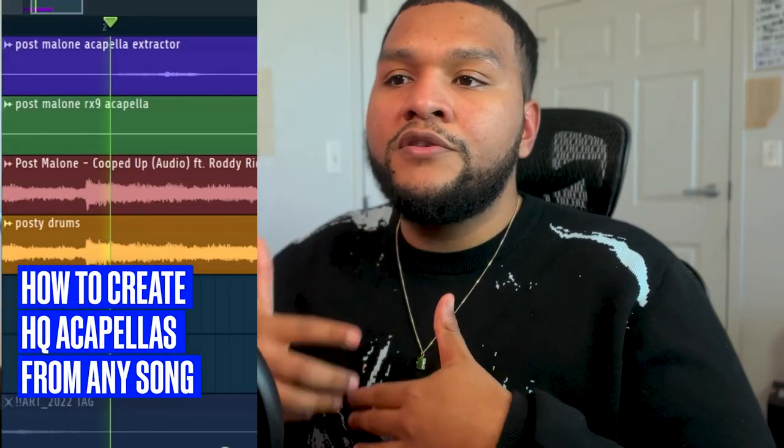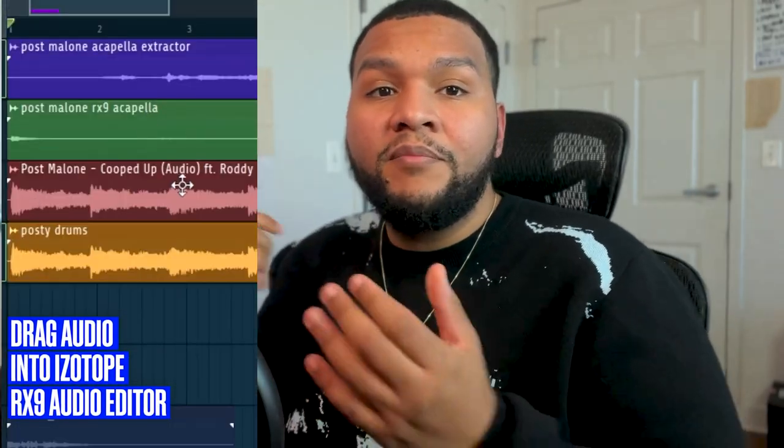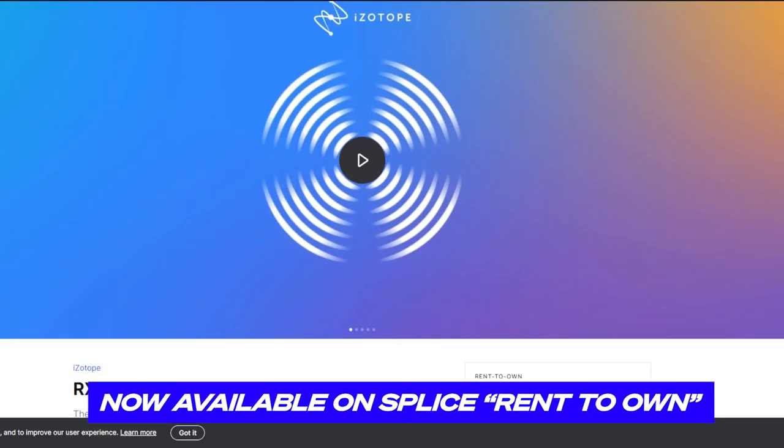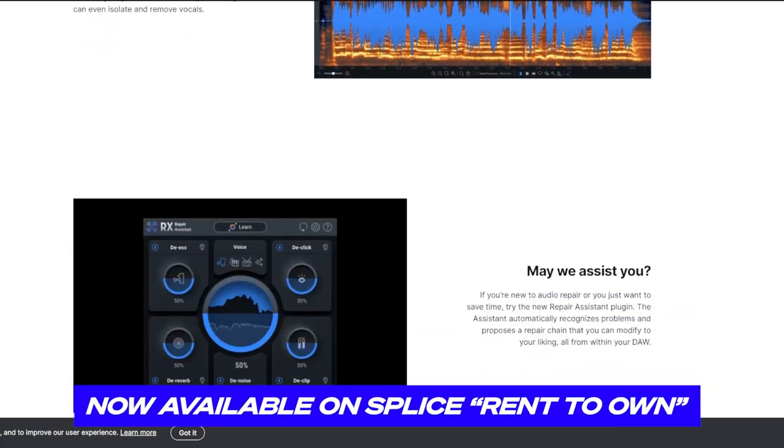On top of that, it scratches that creative itch. For me, I have fun making remixes because it allows me to go in different directions than the original song. You can get acapellas from a ton of different places. I even put out a short on the channel showing you how to make an acapella from any song using Isotope RX9, which is available on Splice's Rent-to-Own.